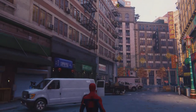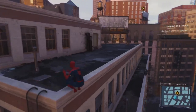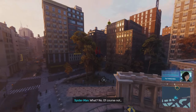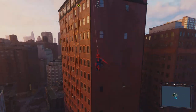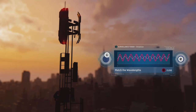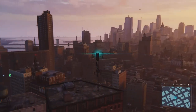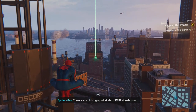Should be able to spot the next tower from up there. From his elevated position, Spider-Cop spies his destination — a second surveillance tower. Are you narrating yourself? Of course not! The chief never did understand Spider-Cop. Thought he was a loose cannon. Already regretting this. Bet I can modify these towers to track more than just crimes. Score! Towers are picking up all kinds of RFID signals now, including one nearby.